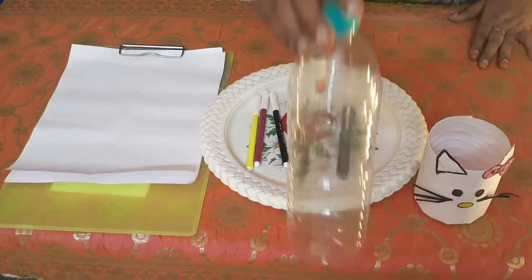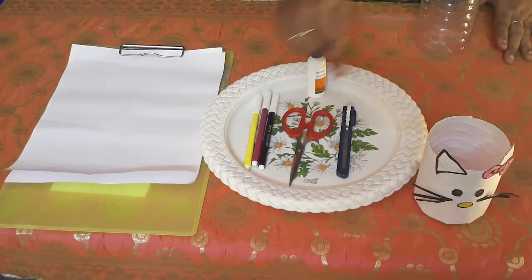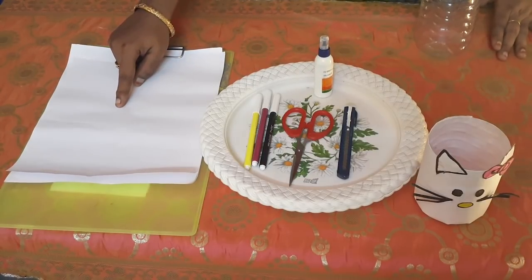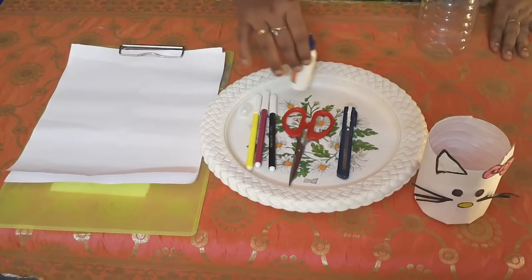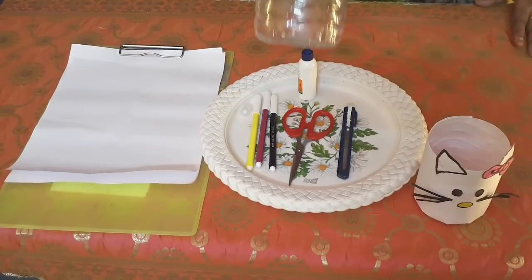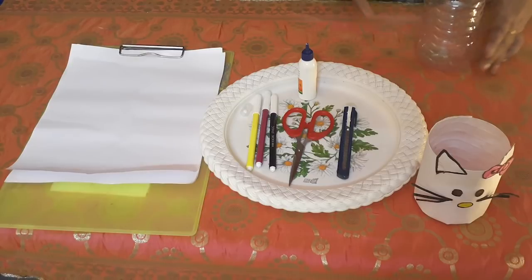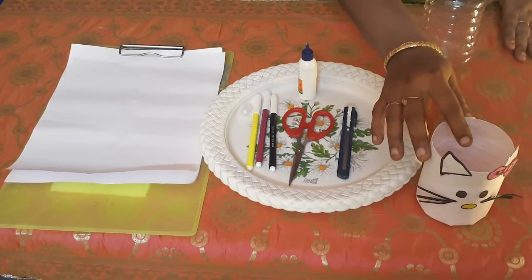The materials needed are a waste water bottle, sketch pen, scissor, a cutter, Fevicol, and an A4 sheet. Students, you are not going to buy anything from the shop. You will have everything at home - the waste bottle, sketch pen, and A4 sheet. If you want to make a pen stand, you will be able to make it.